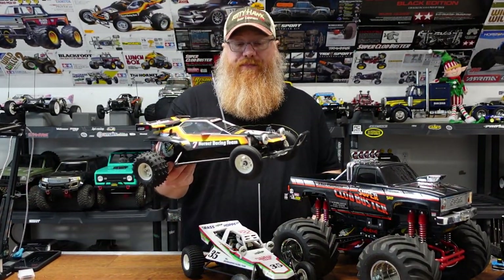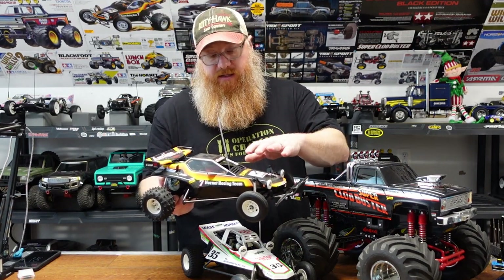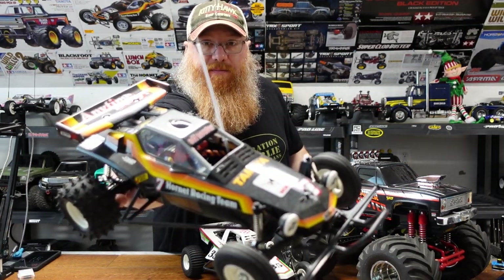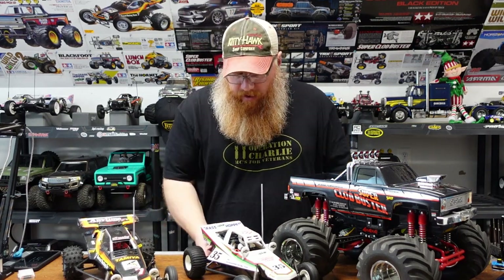From there we moved on to the Hornet, which is basically completely stock. The only difference is instead of just painting it black, I put lame flake on it first, so it does have some metal flake to it but still retains that classic black look.